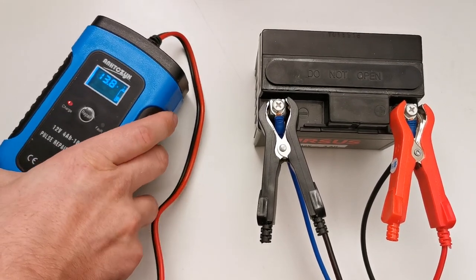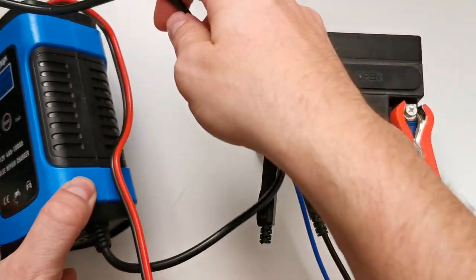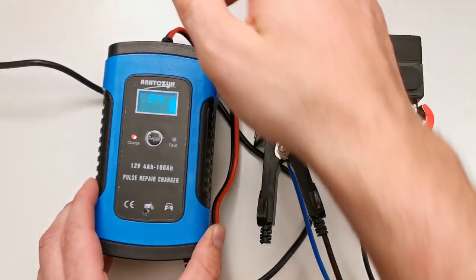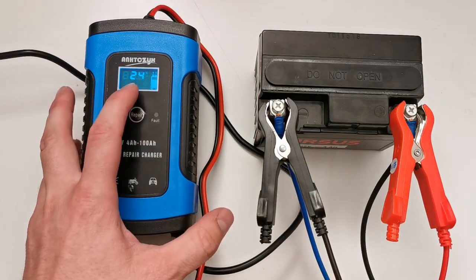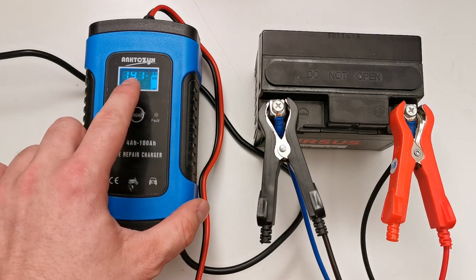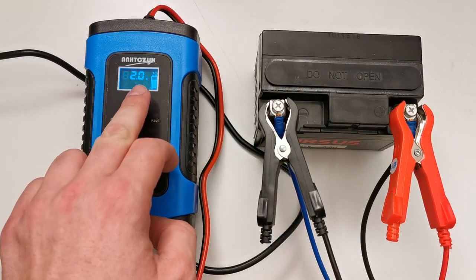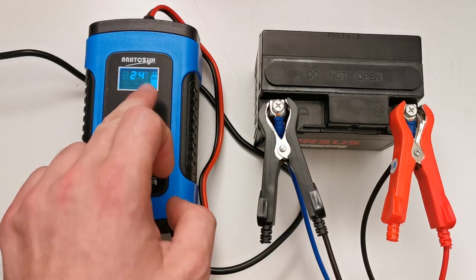So right now it should start — okay, sorry for the noise. Here is the temperature inside the unit, here you have the output voltage on your battery, and the output current is right now 2A.